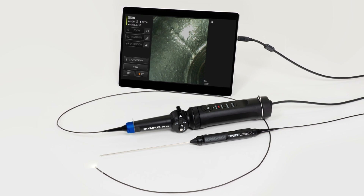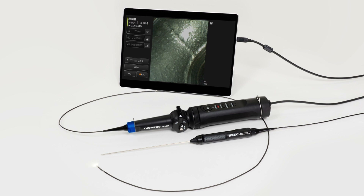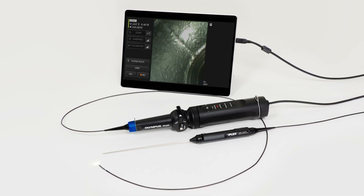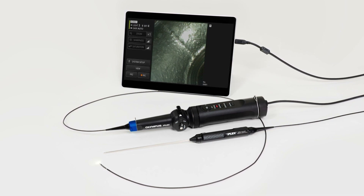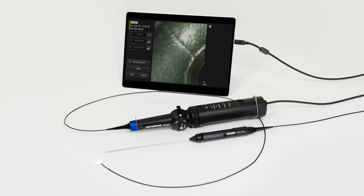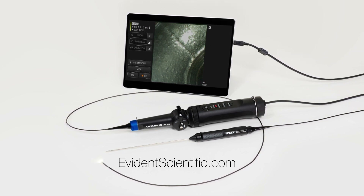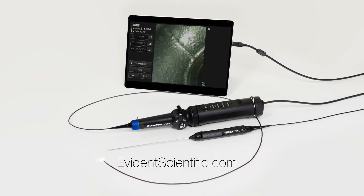From intricate castings to molds to components with tight access areas, the IPLEX-TX2 Video Borescope combines high image quality, exceptional maneuverability, and user comfort for efficient inspection in the smallest spaces. To learn more about the IPLEX-TX2 or our other videoscopes and borescopes, visit EvidenceScientific.com.